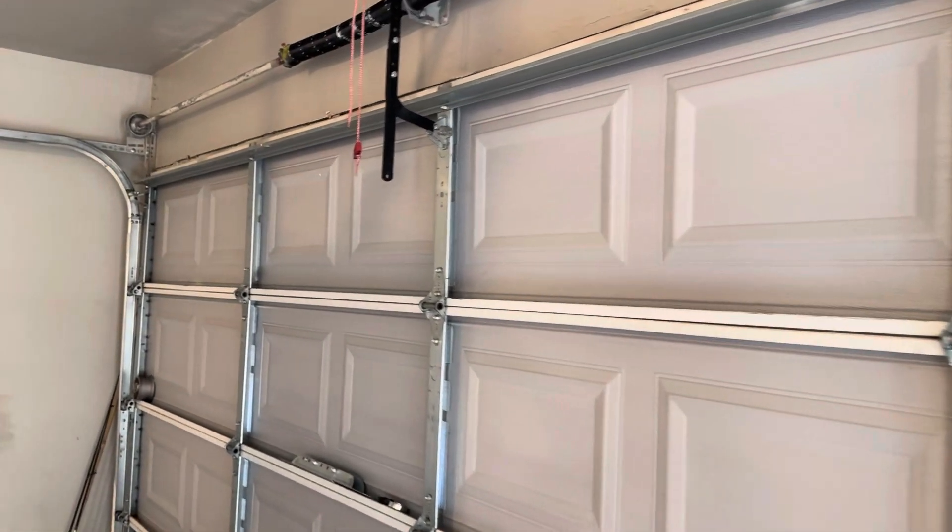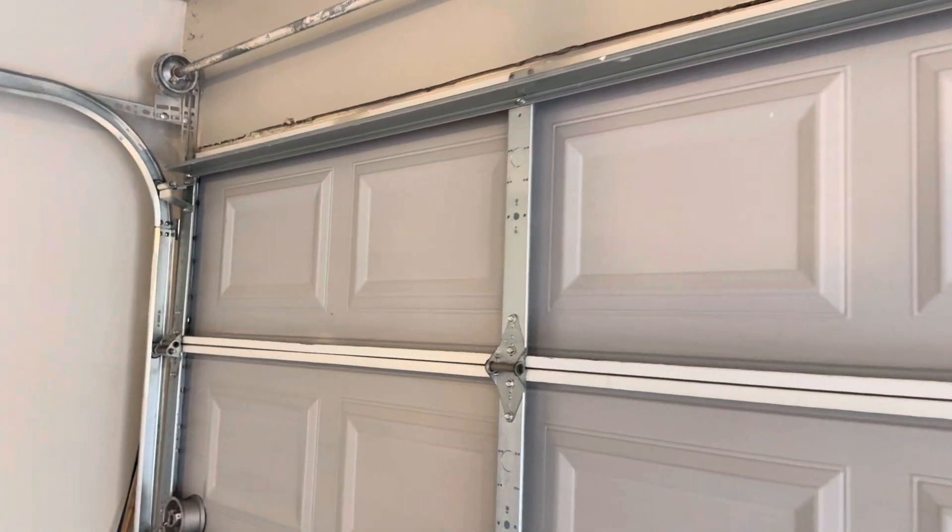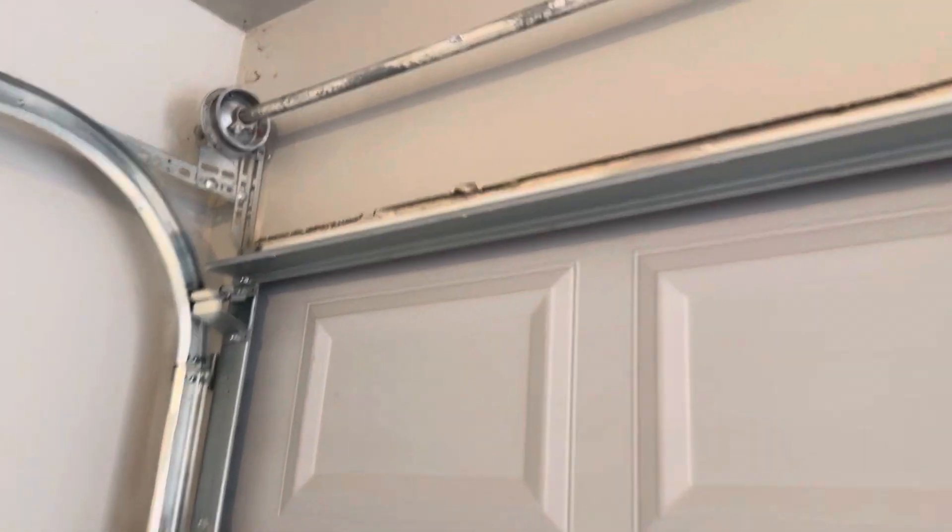This is Pro-X Garage Door Repair in Oklahoma City. I'm going to go over all the components of a garage door so you know what they're called if you need to refer to them. We'll just start here at the top.